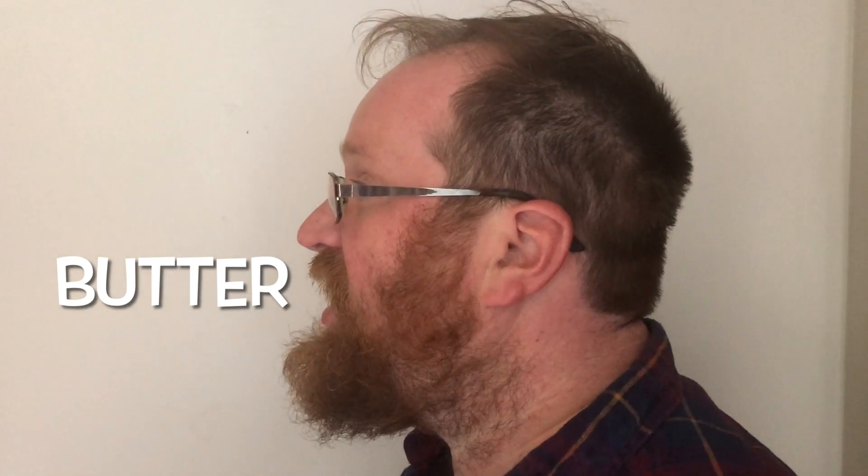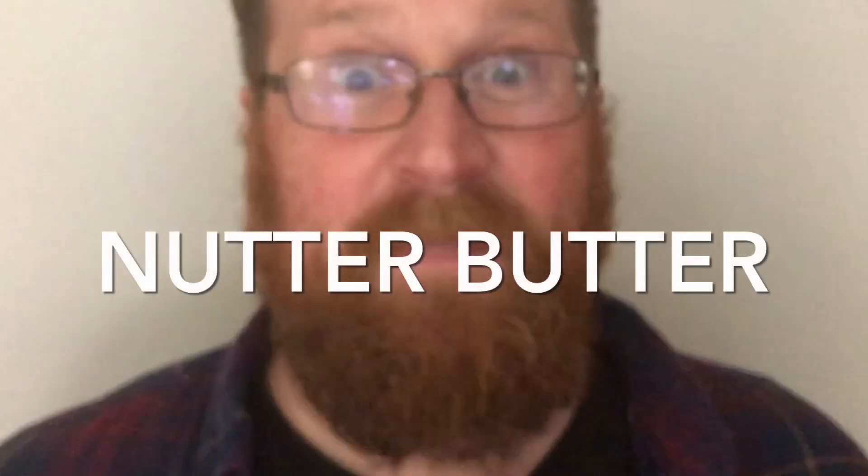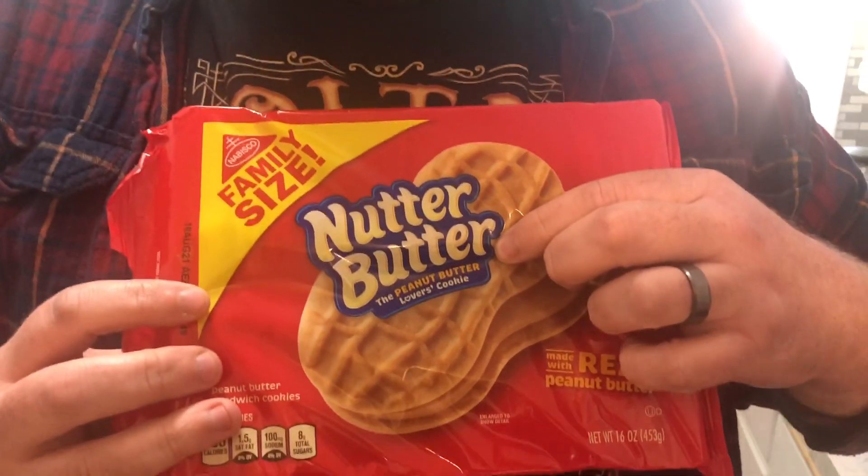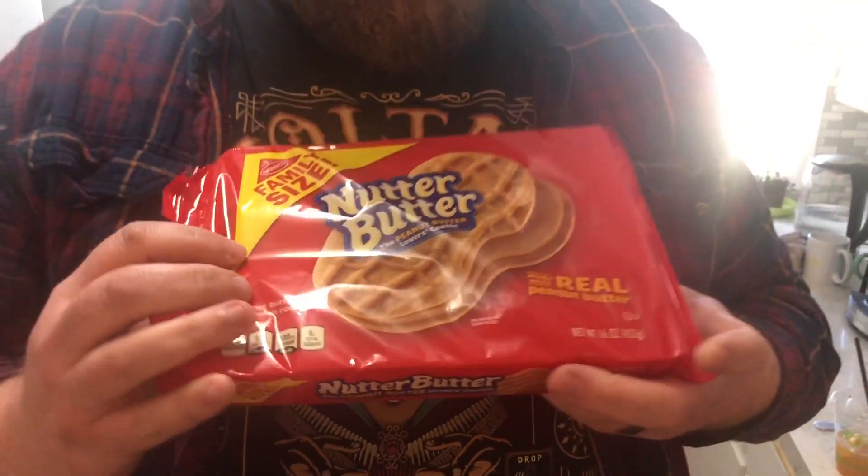Nutter Butter! Grab those Nutter Butters — it's time to make a Nutter Butter Dump Cake. Nutter Butters, I just love them. They are the Peanut Butter Lover's Cookie. You can't go wrong with the flavor of a Nutter Butter, this Nabisco specialty.